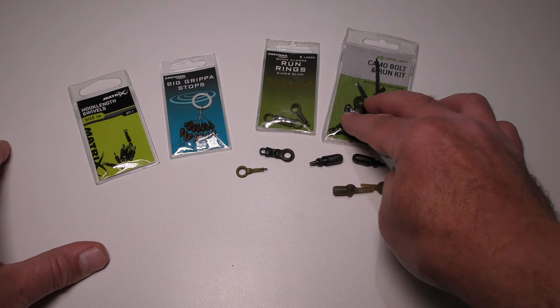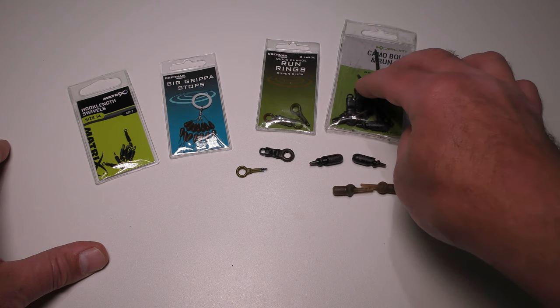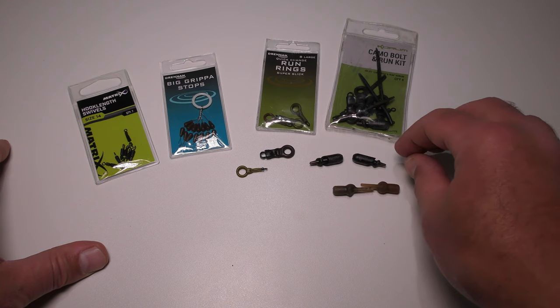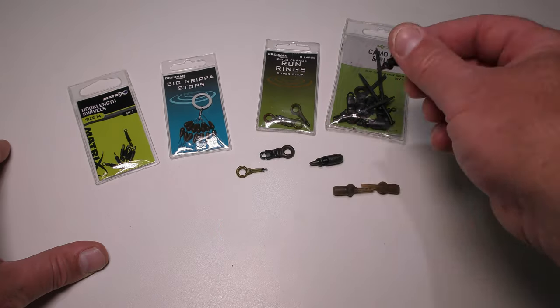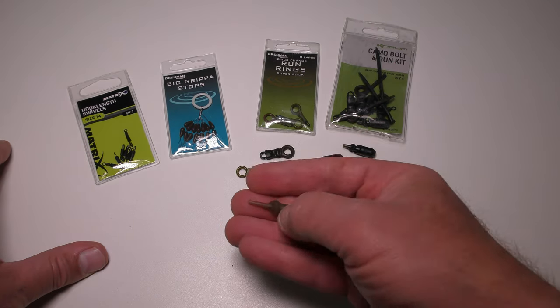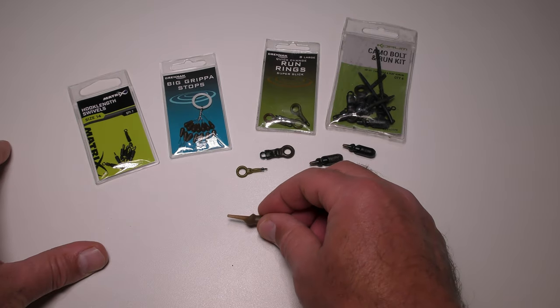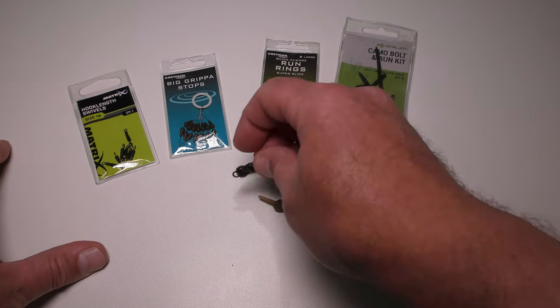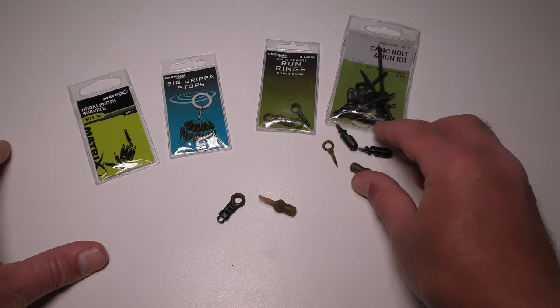I've also got a Coram camo bolt and run kit here. I never use it in the bolt configuration — I just couldn't get a plain camo run kit when I bought this one. From this kit you will also need the tulip bead, which protects your main line from the feeder. There's an alternative to that, and the ones I tend to prefer are these. I do prefer to use the large run ring from Coram as well, so we'll use those to tie it with today — but you have got the option.